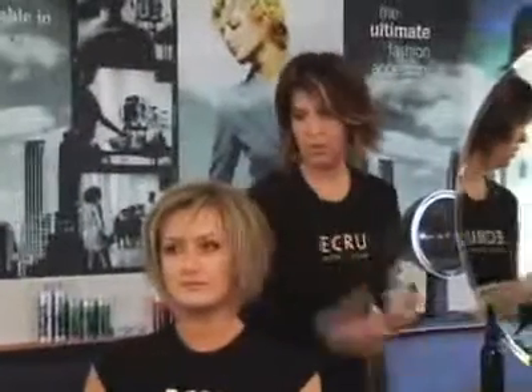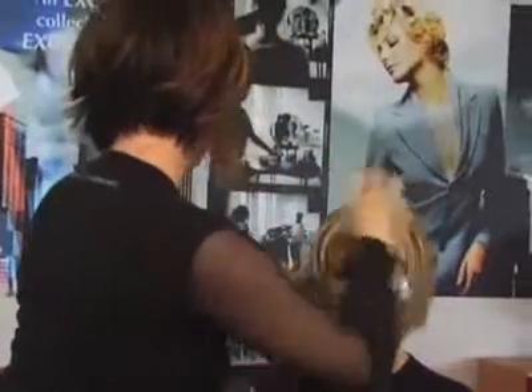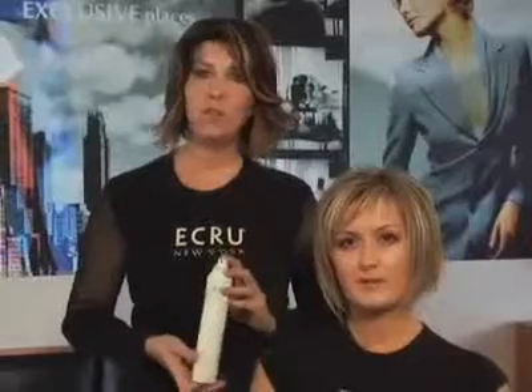Just going to finish her with a little bit of hairspray. So the volumizer worked for Christine — she got volume, the movement that she wants, it maintained the shine, and it brought out the texture that she has. So this is the Volumizing Silk Mist, finished off with the ECRU New York styling spray.